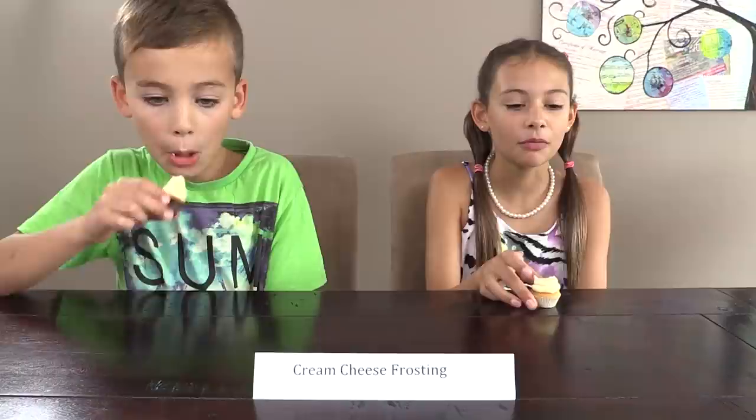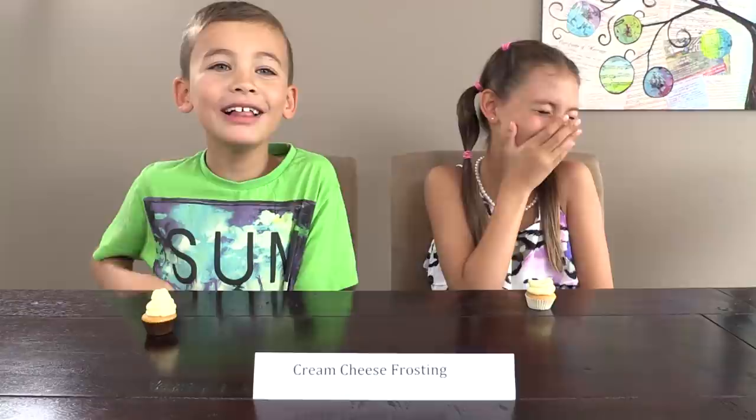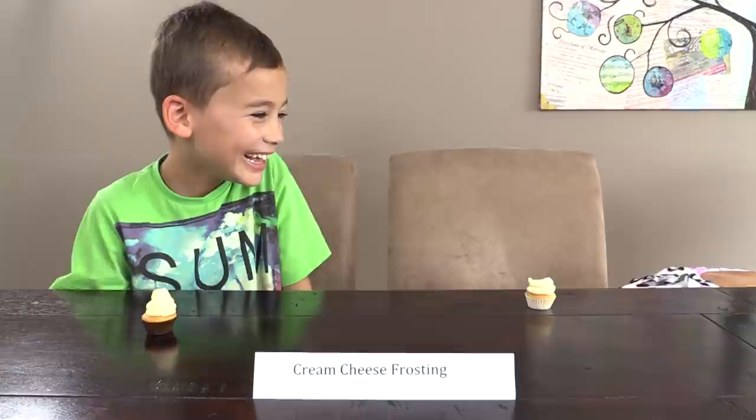Cream cheese frosting divided tasters strongly. Some said 'I think it's gross and disgusting, I'd give it a 1,' while others said 'I love cream cheese, I'll go 5' and 'it's sour but I really like it, I'll give it a 4.' One taster noted it 'tastes like what my mother-in-law puts on carrot cake' and gave it a 4. Several gave it a 1. Anne noted she wouldn't use cream cheese frosting on a cake for young kids.